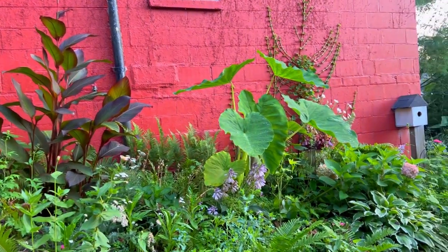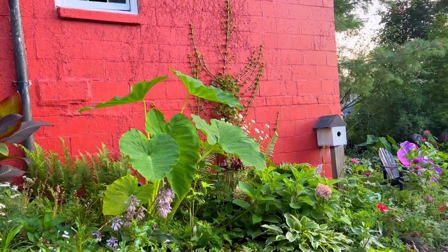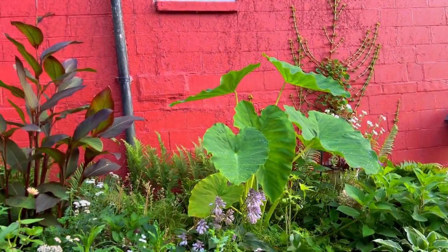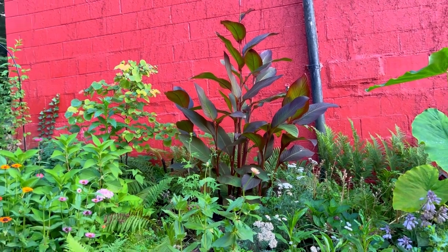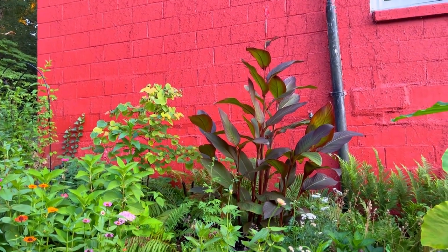You can see my elephant ear over here, and I've got my climbing hydrangea climbing the garage. Everything is just looking so great. There are a lot of weeds, but I'm enjoying every bit of the garden — weeds and all.